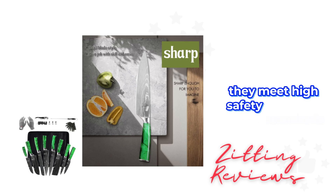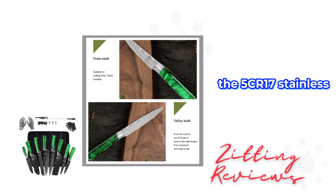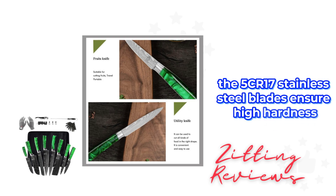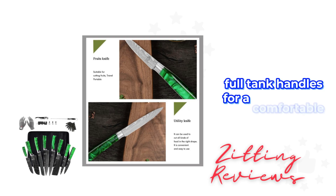They meet high safety standards, making them suitable for professional kitchens. The 5-cur 17 stainless steel blades ensure high hardness and wear resistance, complemented by ergonomic full-tang handles for a comfortable grip.